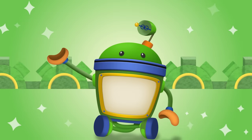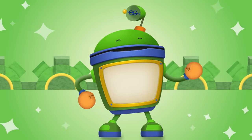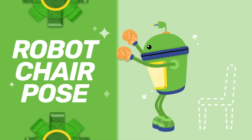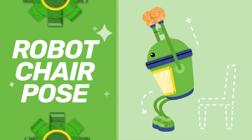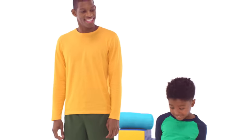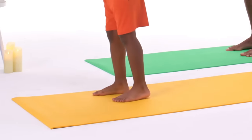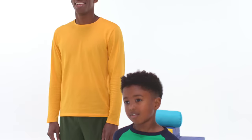Hello, Umi friend. Bot here. Get on your feet, because we're going to do some yoga. Great gizmos! I love this yoga pose. It's called robot chair pose, because it makes you look like you're sitting in a chair. My Umi friends here will show you how to do it. Get some comfy clothes and something to use as a mat so you don't slip all over the place.